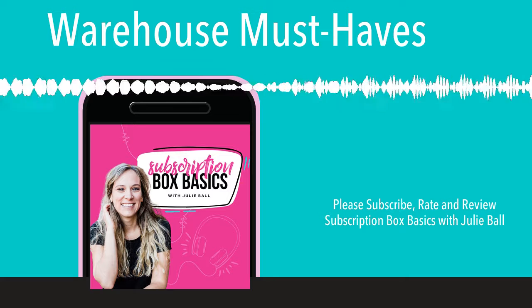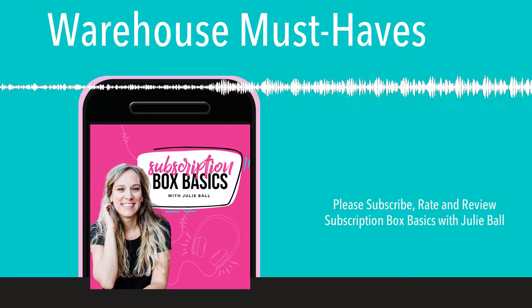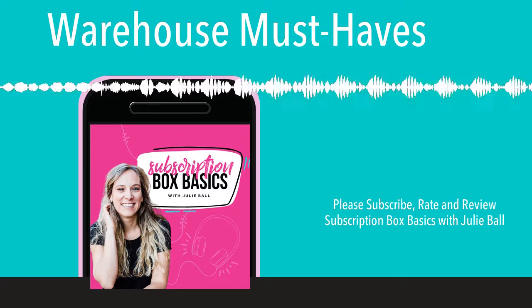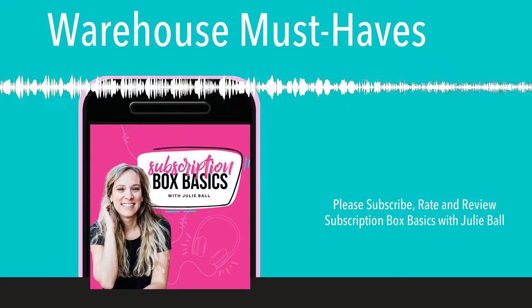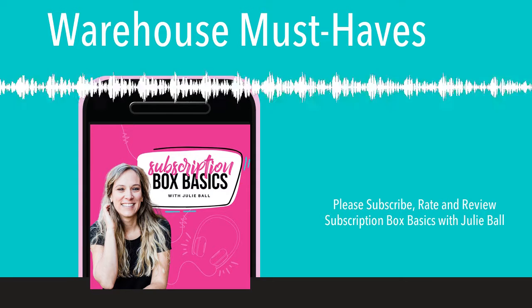So you want to launch a subscription box and don't know where to start? Girl, you are in the right place. I'm Julie Ball, a subscription box coach and your host here at Subscription Box Basics, a podcast for new and aspiring subscription box entrepreneurs that want to avoid overwhelm. So grab a coffee, some pen and paper, and let's have some fun.